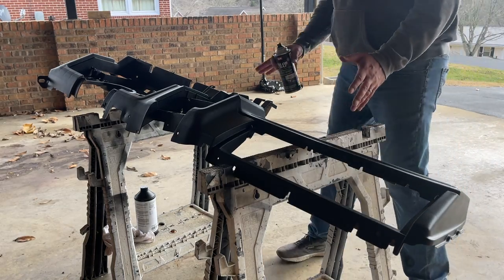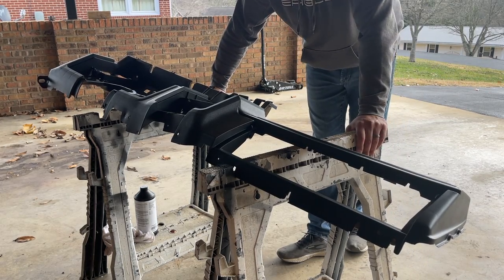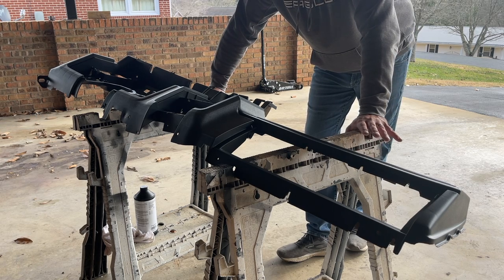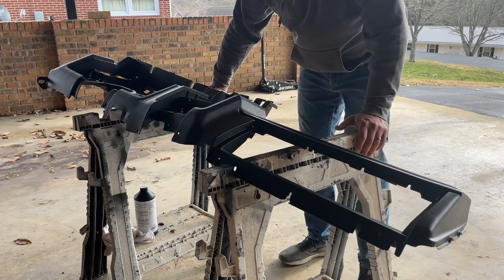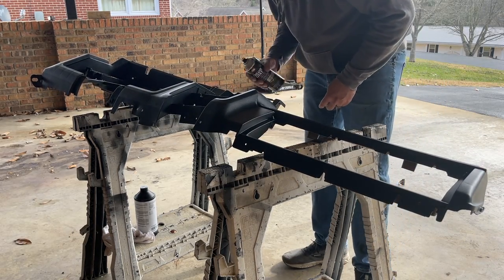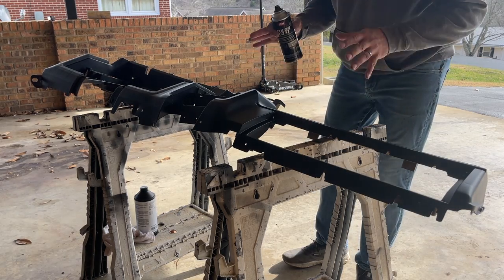I ended up having to move the dash up onto the carport — it was super windy out there. This is kind of a bad day to do this, but at this time of year it's really hard to find time when it's cold and windy. We're going to continue on though — so far it's looking fairly good, so I'm going to paint it here on the carport.